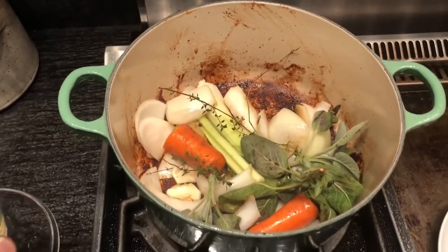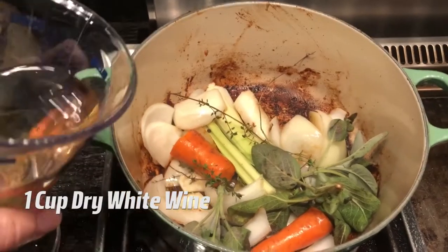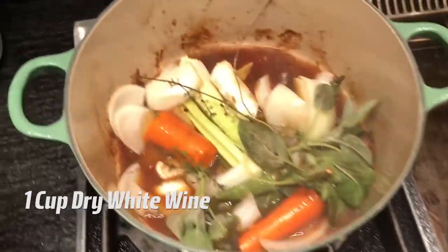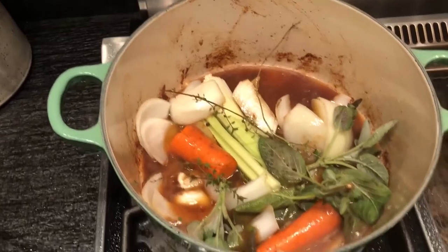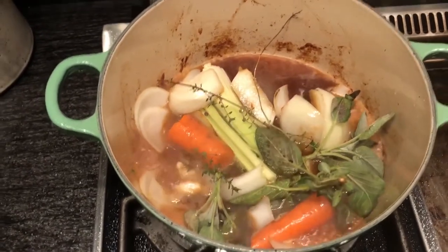Now that my vegetables and herbs have had a few minutes in there, I'm going to add a cup of dry white wine and deglaze the pan. You want to reduce that wine by about half, which will probably take only two or three minutes with the pan this hot.